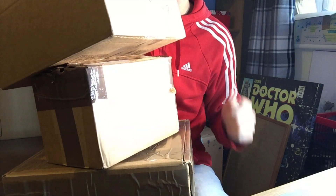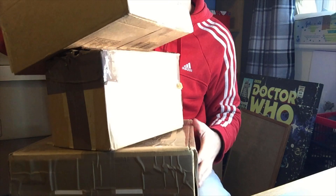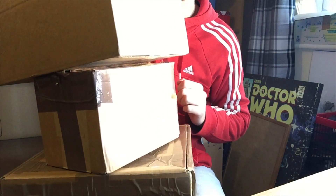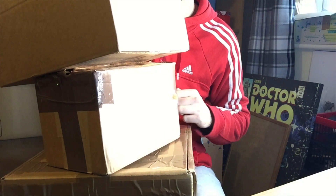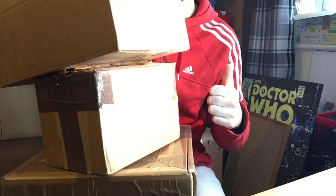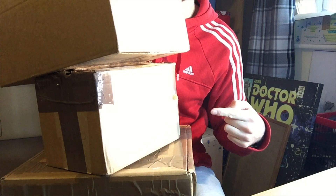What is up everybody and welcome to another Doctor Who unboxing video here on my channel. In today's video we've got three boxes to get through. So without further ado, don't forget to drop a like on this video, let me know what you think in the comment section, and let's have a look.